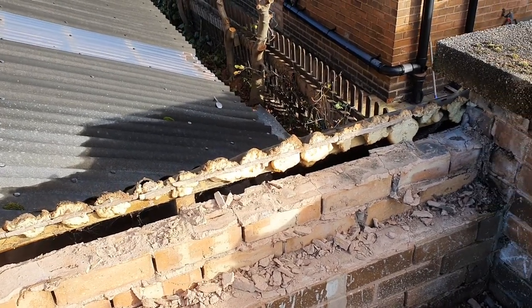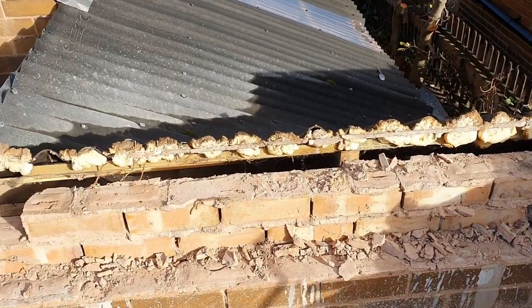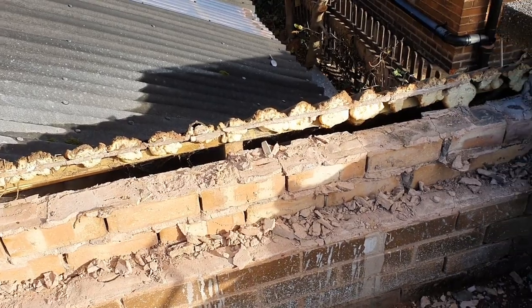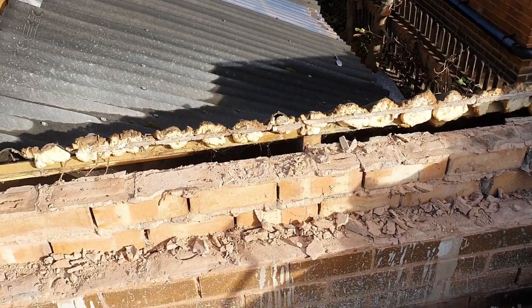Good morning ladies and gentlemen. Bright and early today — I even managed to get some footage of the bats, I was that early walking the dogs. I hope they turn out anyway, otherwise you'll not know what I'm talking about because I haven't included it.